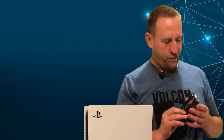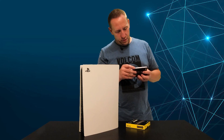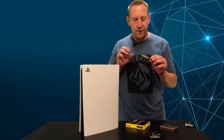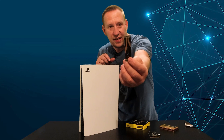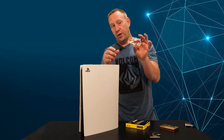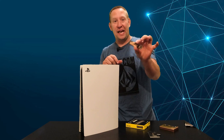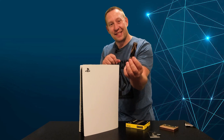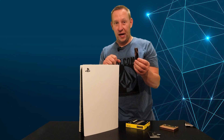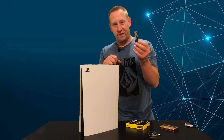I do like the case that these come in — it's actually pretty nice. The other thing you'll notice is that this drive is missing the heatsink. And you'll know that Sony said that you must have an external heatsink. I'm going to stick this on without a heatsink and see if Sony realizes I don't have it. I don't think they have any way of knowing if there's a heatsink.